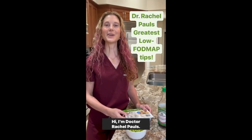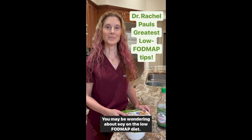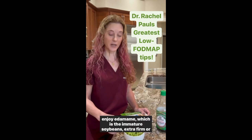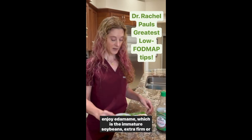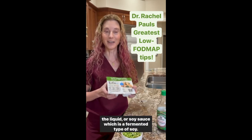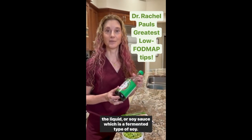You may be wondering about soy on the low FODMAP diet. While whole mature soybeans are high in FODMAPs, you can enjoy edamame, which is the immature soybean, extra firm or firm tofu, which has been soaked so the FODMAPs leach out in the liquid, or soy sauce, which is a fermented type of soy.